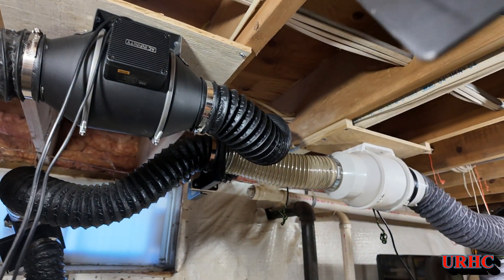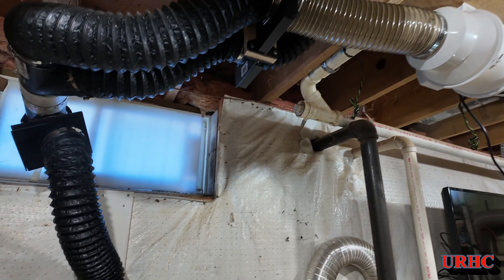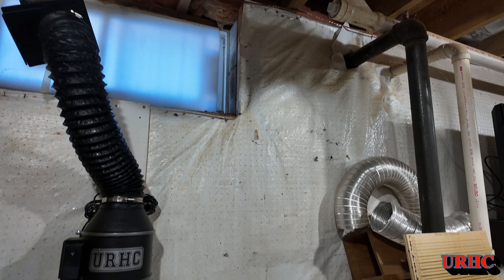Everything's vented now. As I've always said, you always want to make sure these machines are vented — they can kill you if they're not, especially with plastics and acrylic.